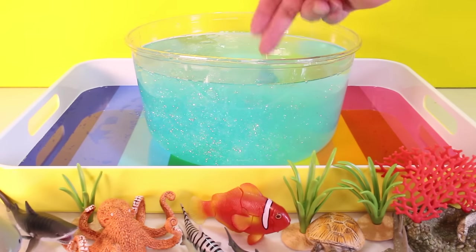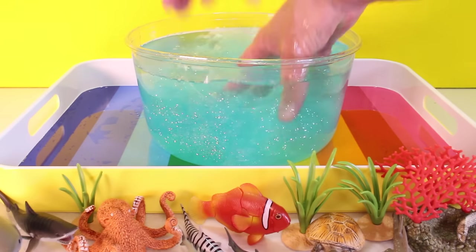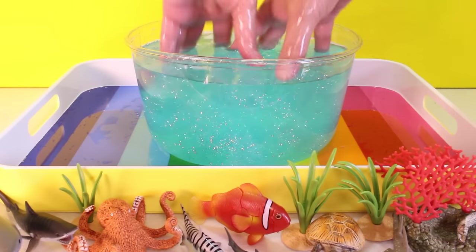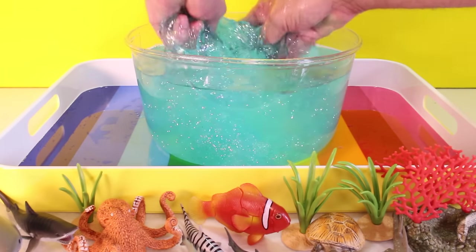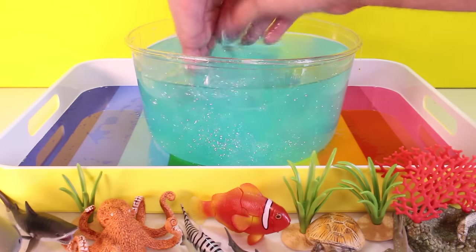The first thing you need to do is make some slime. We made this slime from Borax, Elmer's glue, and a water solution. If you want to know more about how we made this slime, put it in the comments and I'll give you some information.